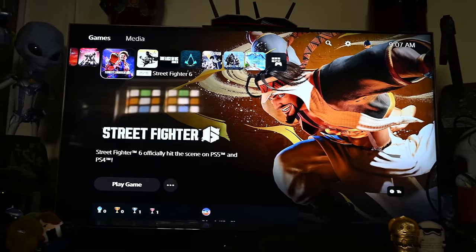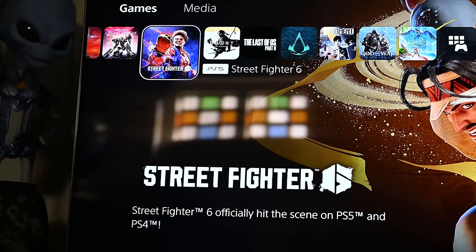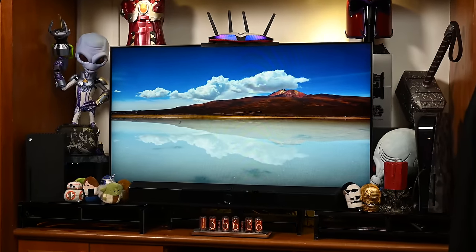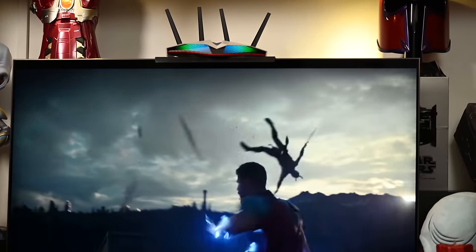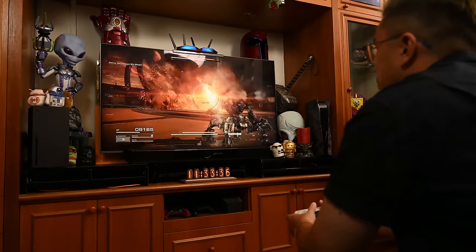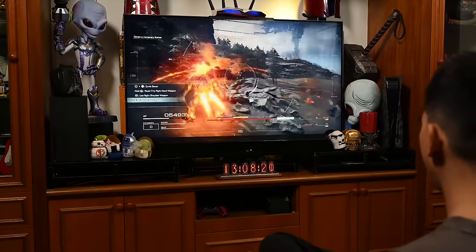The QN90C outperforms all the TVs we have reviewed in off-angle viewing, although Samsung's previous iteration, the QN90B, seems to have even better anti-glare properties depending on your TV's placement. Still, the QN90C deserves praise for its anti-glare tech, offering great off-angle viewing, minimal reflections and vibrant colours — ideal for gaming nights with friends, even if they're not directly seated in front of the screen.